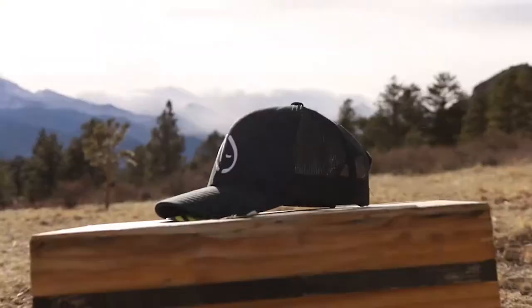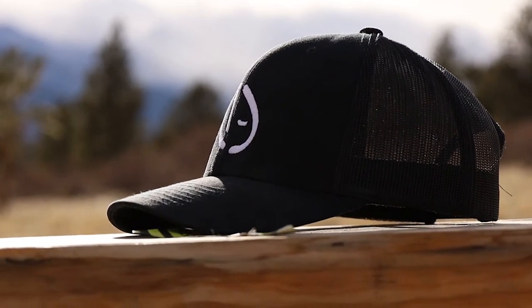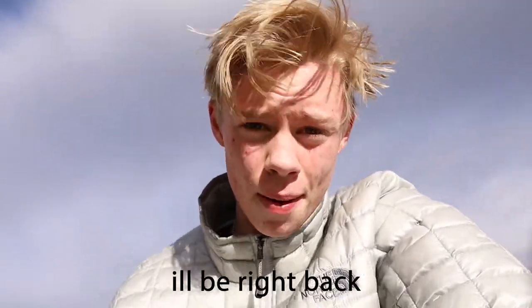I have the hat situated right on the box. It's there. There's some really nice light on it too. I can get some mountains in the background.